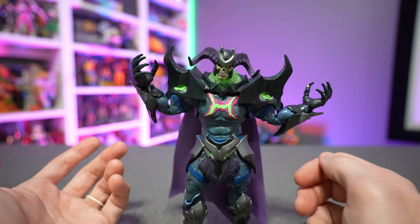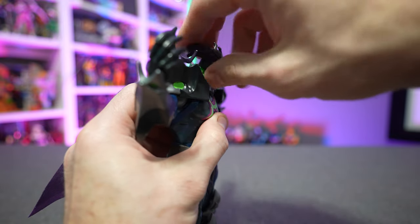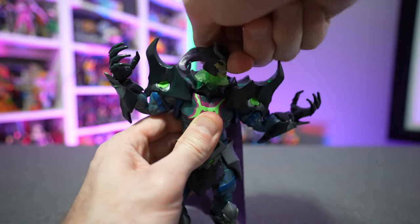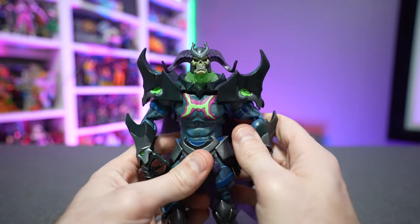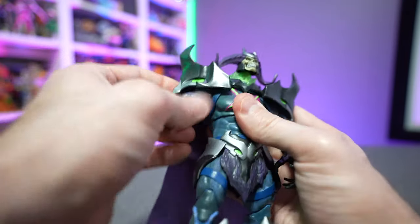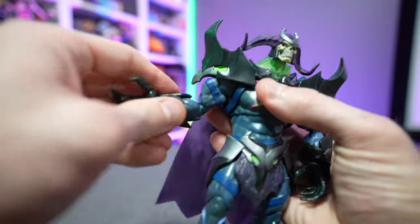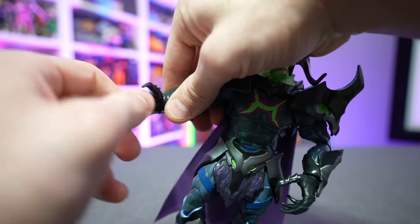This figure touts 30 points of articulation. His head can look up slightly, tilt down a little, go side to side — not a lot just because of the ram horns — and spin 360 degrees. His shoulder pads get in the way and hinder some range of mobility, but you get 360-degree rotation at the shoulder, a swivel with 360-degree rotation at the bicep, double hinge joints at the elbow, 360-degree rotation at the gauntlet and wrist, as well as a horizontal hinge at the wrist.